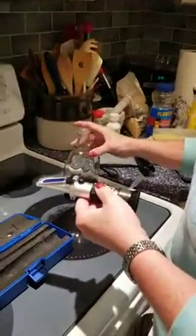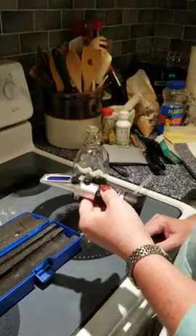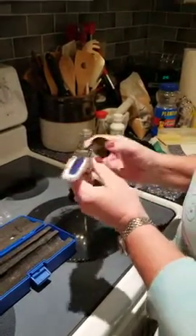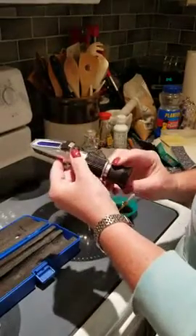My syrup is reading right at 66 and a half brix, which is perfect. I know that my syrup's right from when I made it using my hydrometer. So this is not a bad little product for $22.